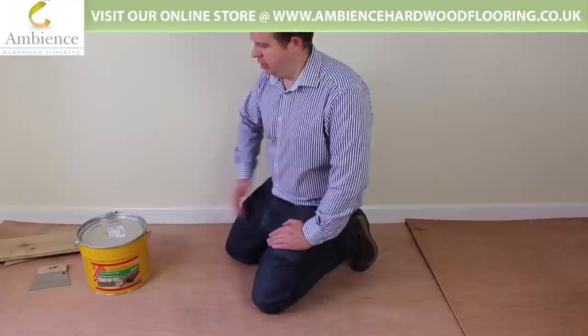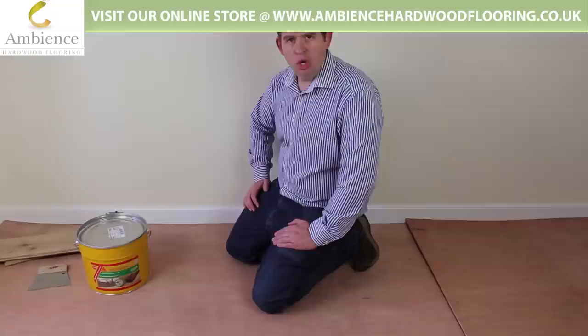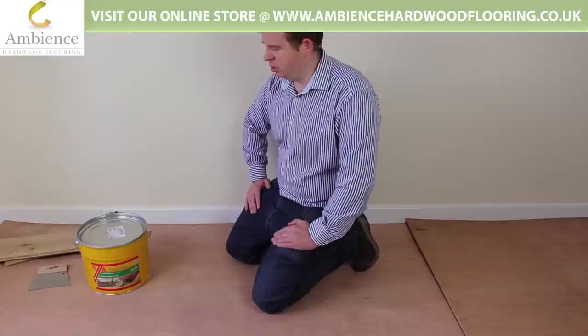Hi, I'm Chris from Ambience Harder Flooring. Today I'm going to show you the Seekerbond 54 wood flooring adhesive. It's for bonding down wood floor — solid or engineered — down to a timber or concrete subfloor.